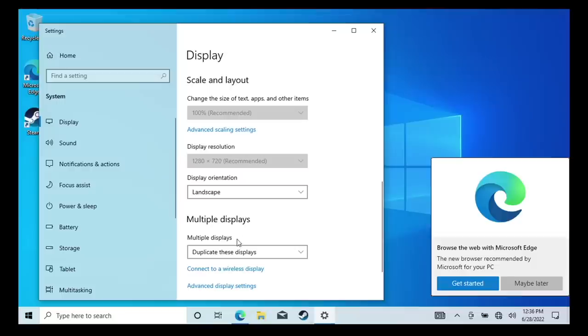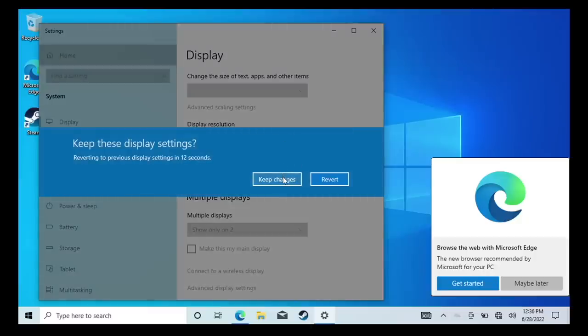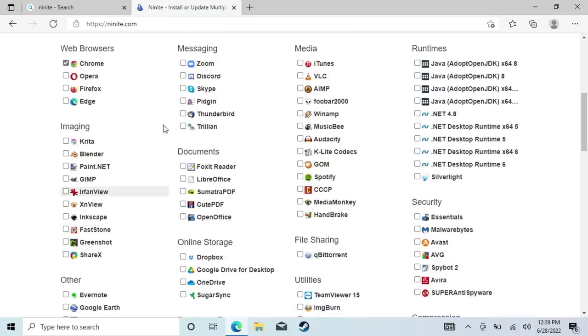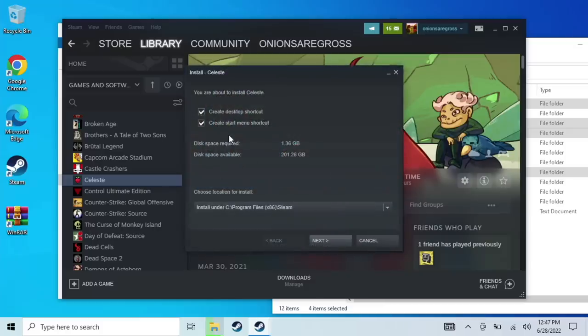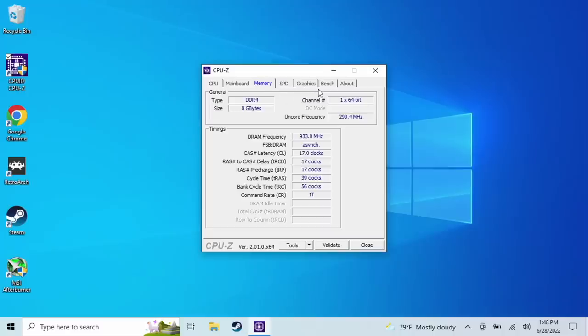I plugged it all up and went into display settings, changing it to show only on the second display — this will make it show up in my screen capture card while saving on battery life. I installed Chrome, Steam, WinRAR, and 7-Zip via Ninite, moved over emulated games from an external hard drive, and downloaded a bunch of Steam games focusing on lightweight PC titles. The device uses the AMD Athlon Silver 3050e with 256 gigs of internal storage and 8 gigabytes of RAM. Unfortunately, this is a single-channel RAM slot, which we'll talk more about in the review.